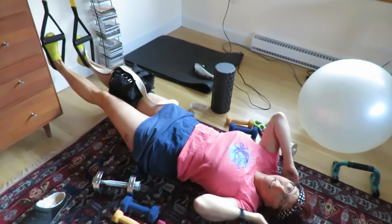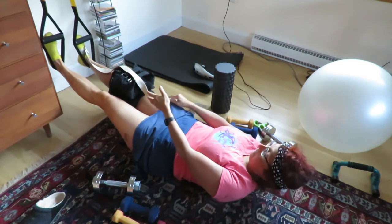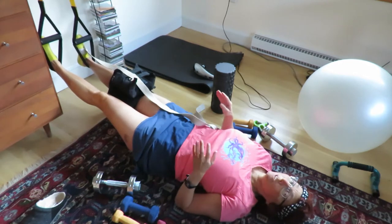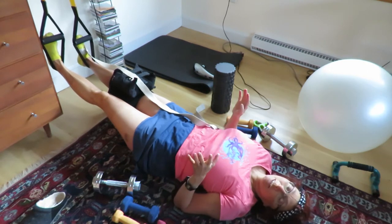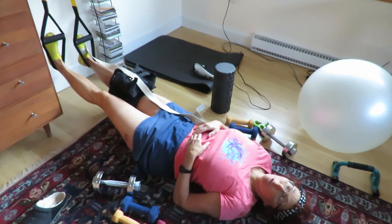So if you saw me wincing, it's because, in part, the weight on my leg — it's still, even after more than six months, a little painful to have all this weight on my leg. And I'm still working on keeping it straight and straightening it. So that takes some willpower.